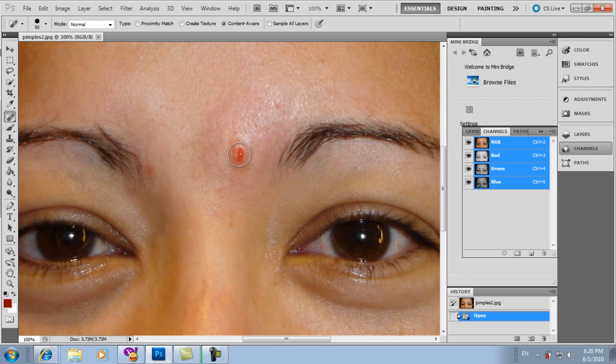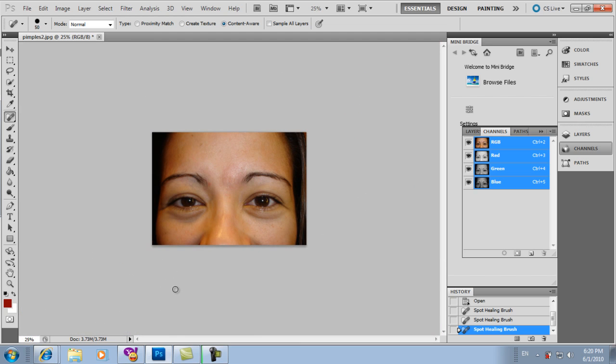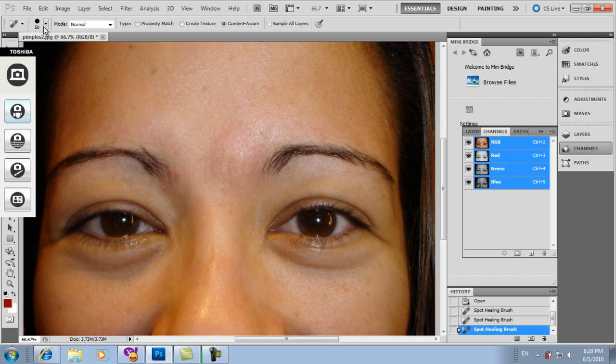What do you do? Just click on the pimples. Gone — removed. No more pimples. Just click and click, and the pimples disappear. In a second, you have no more pimples. So if you have pimples, don't worry — there is already a solution for that.